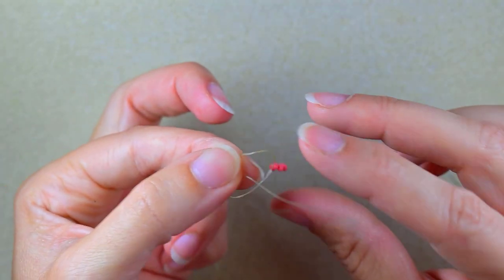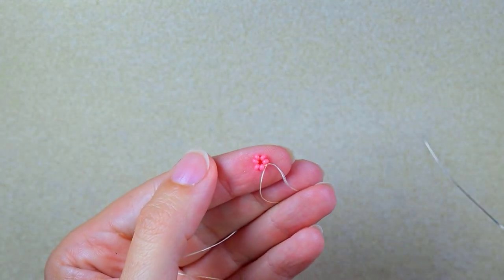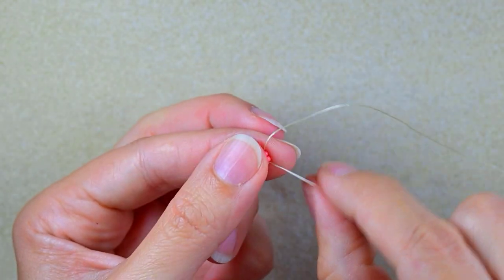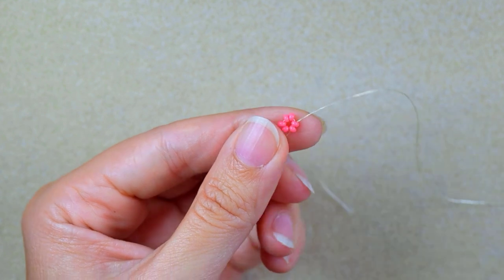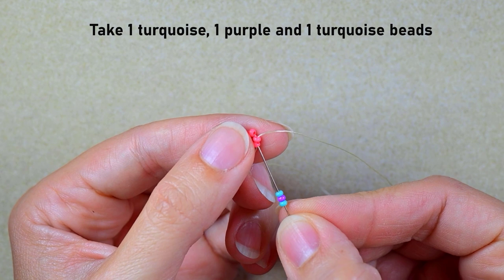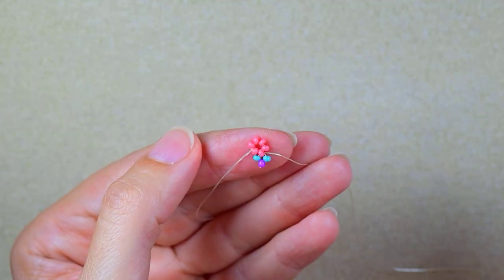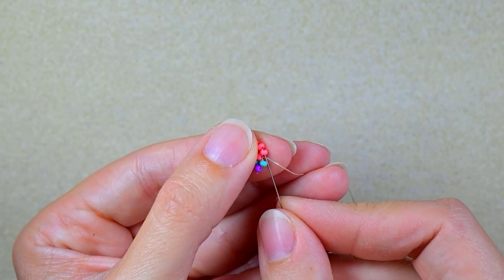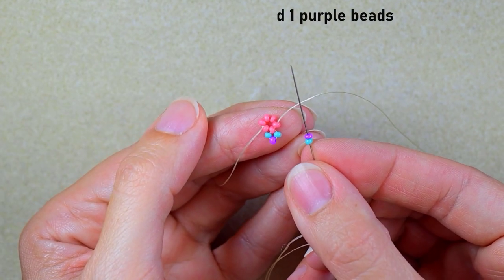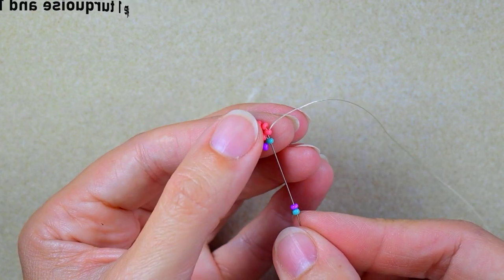I gently pull and then make one more knot to be sure it's all tight and secure. Then I go through two beads in this direction. I take a turquoise, a purple, and a turquoise, and go back in circle through this pink bead. Then I go into the next pink, and in this step I take only turquoise and purple, and go into this turquoise and the pink bead.